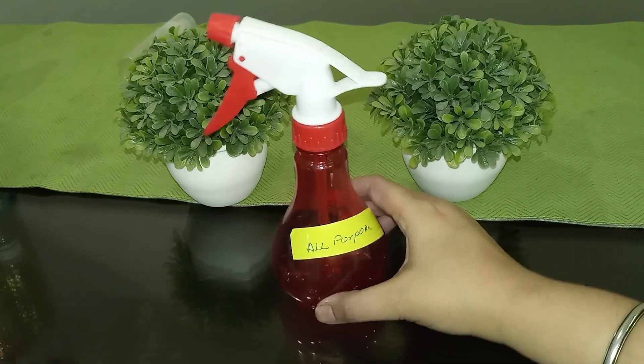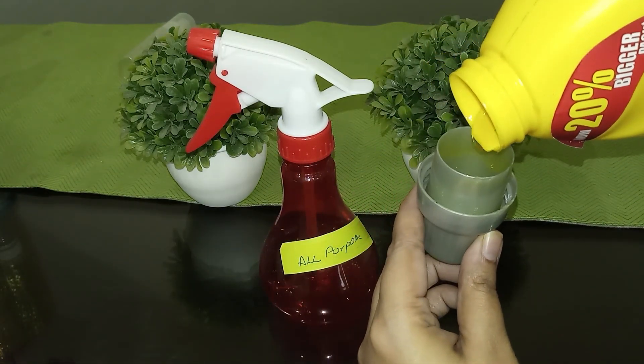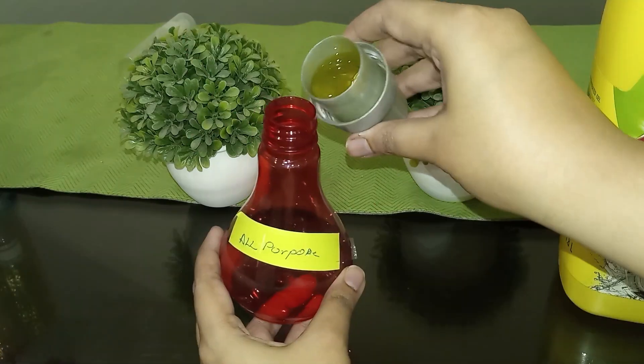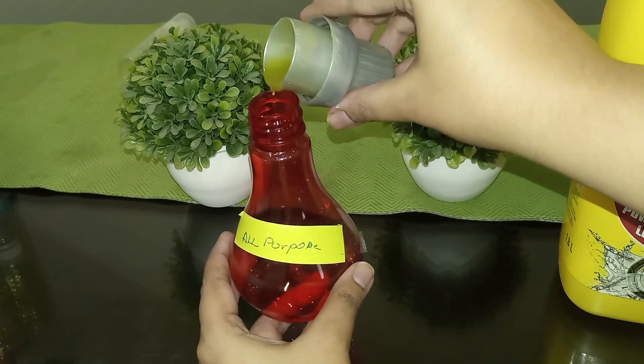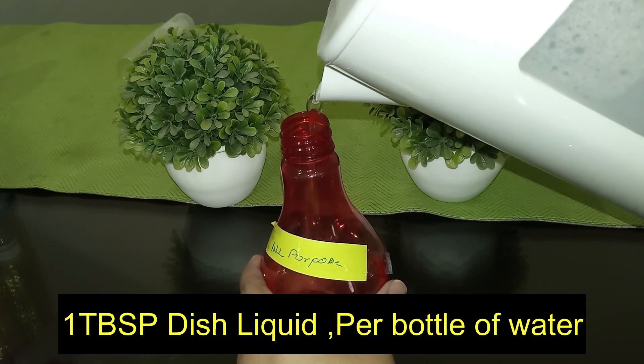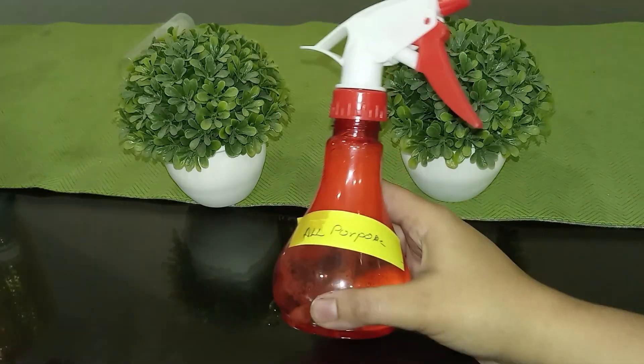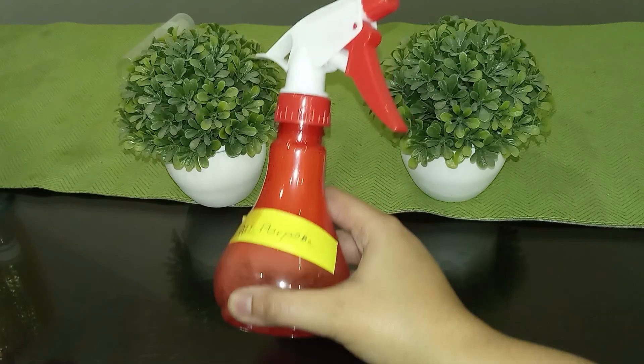Last but not least is the all-purpose cleaner. You can use it in kitchens, bathroom surfaces, fridge cleaning, microwave cleaning, and more. If you think the residue is too much, you can lessen the amount of dish soap. The recipe for all-purpose cleaner will be approximately one tablespoon of dish soap per bottle of water. Give it a good mix and you're good to go.